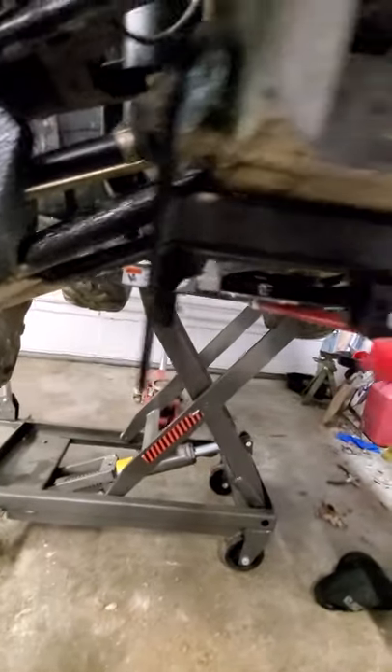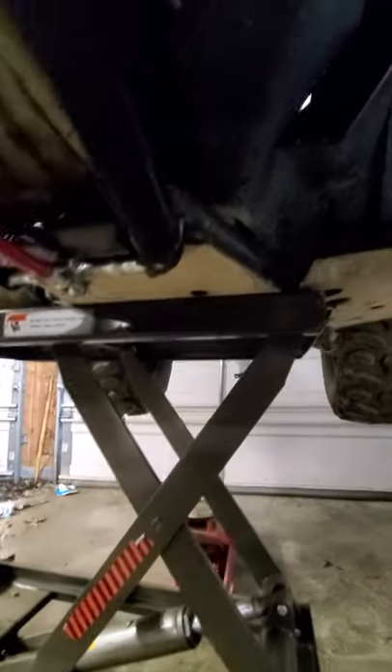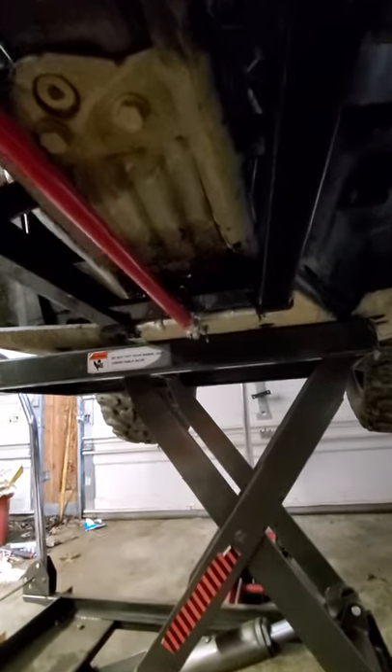If you guys are wondering, or looking for another reason to go with the Trail Armor UHMW skid plates, here's the reason why you should, especially if you live up north.